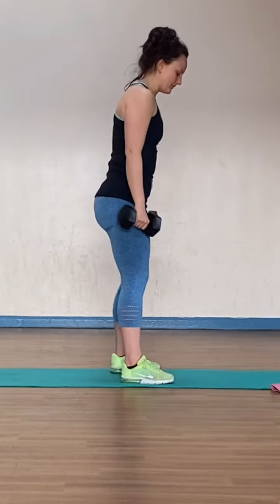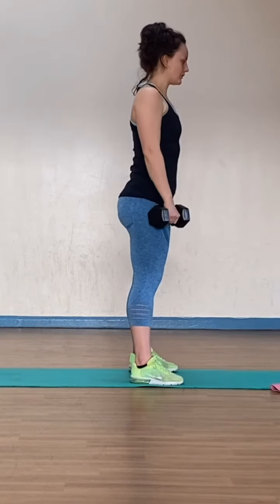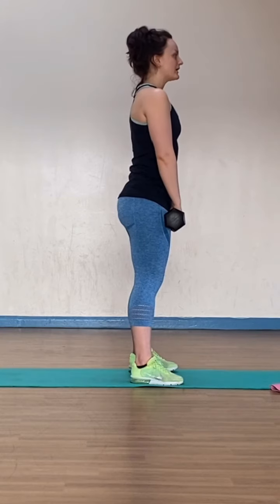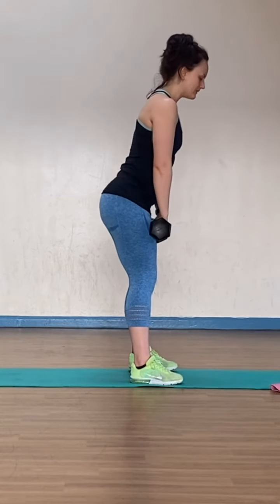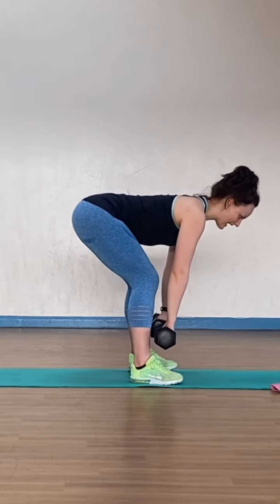From the start with this one, we want a similar stance to what you would have for a squat. You want to think about the shoulders being into the back pockets, the weights just in front of the thighs. Now we are going to hinge back from the hips, but instead of lowering the hips, you begin to hinge, lowering the trunk forward.